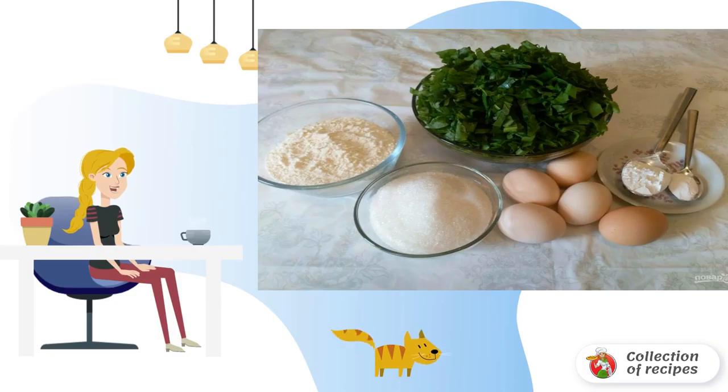Prepare the specified ingredients. Remove the eggs from the refrigerator in advance — they should be at room temperature. Cut the sorrel leaves into ribbons.